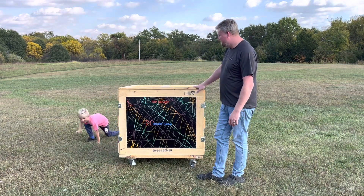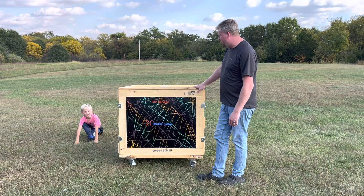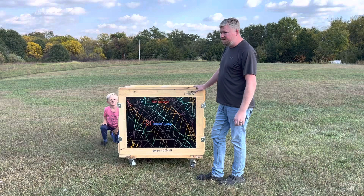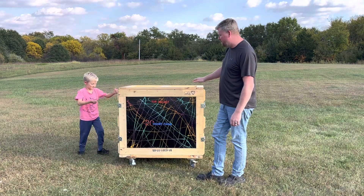We're gonna unbox the mystery box and see what's in there. Jaycee was supposed to help us today, but I don't know where she is.